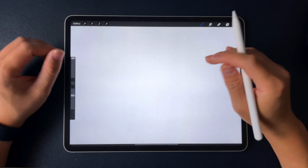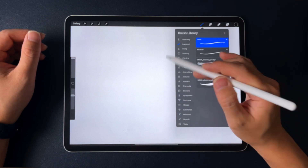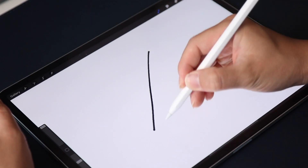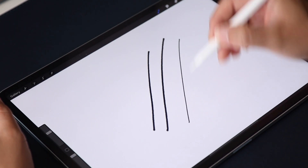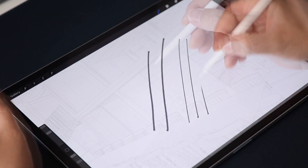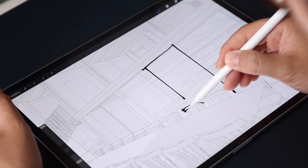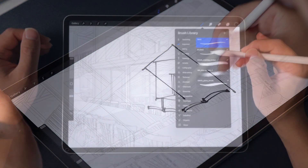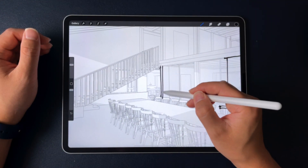Tip number one is line weight — more specifically, using the right line weight to draw. Personally, I tend to use just two: a thin and a thick brush. About 90% of my drawings are done with the same line weight, but depending on what I'm drawing, I like to spend the first couple of minutes at the beginning of each session testing various brush sizes to find the right fit for the drawing's purpose.